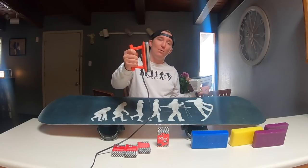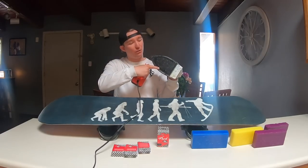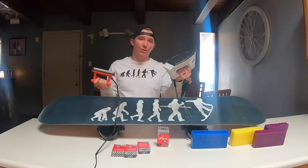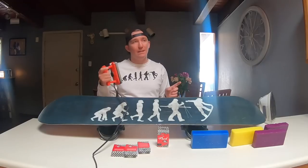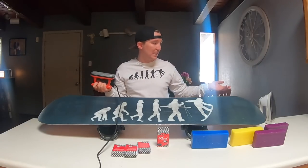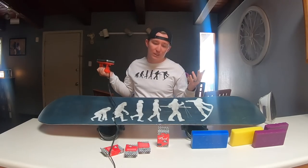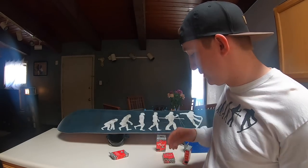If you don't have a waxing iron, a regular iron can work. The only issue is the little steam holes tend to suck up your wax, so you end up using more wax with a regular iron. I did a comparison video if you want to check that out — personally I think both work just fine. While we wait for the iron to warm up, note that each wax has a certain temperature it's supposed to melt at.